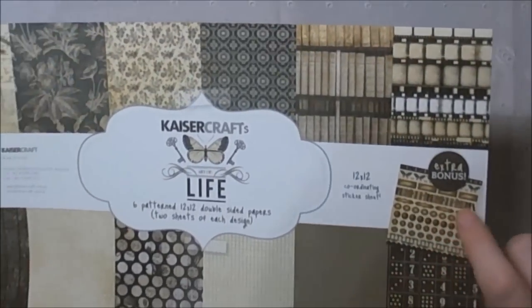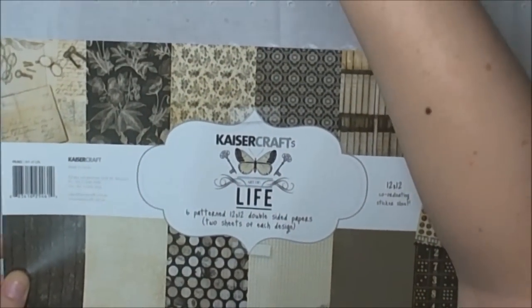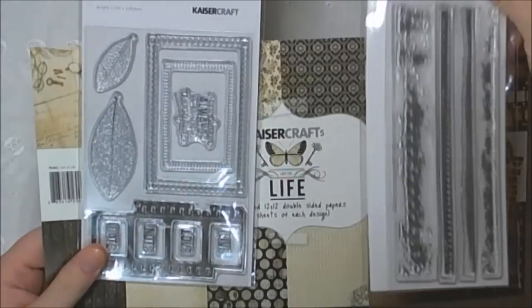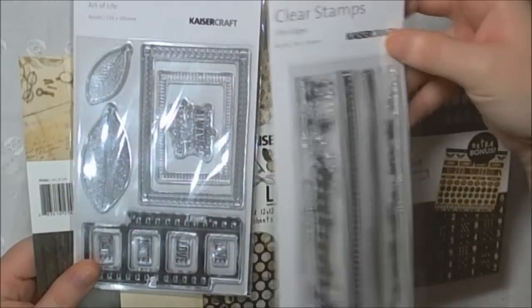I also used some of the stickers, the collectibles, and the Art of Life and Film Edges stamps that we got in the kit.